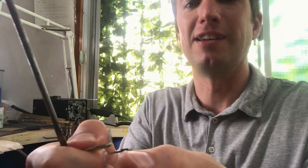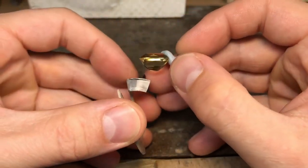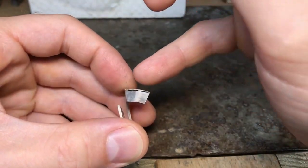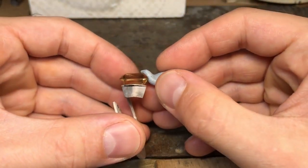So I like to: fold it up, solder it, and then move on. You don't have to do that, I just like the idea of it being finished and strongly soldered. Then file it flat.